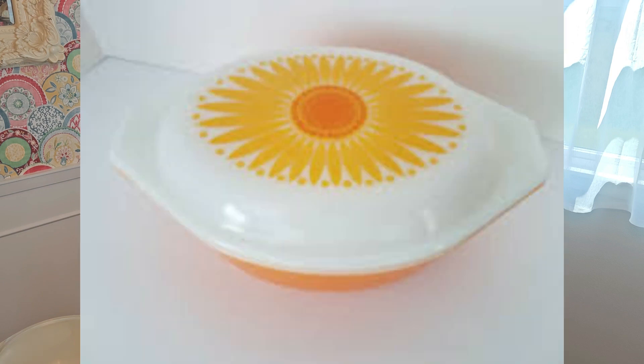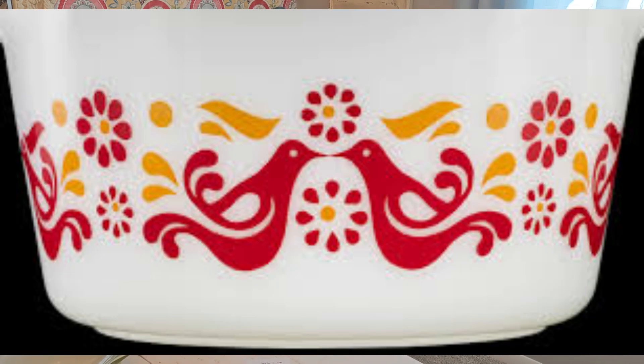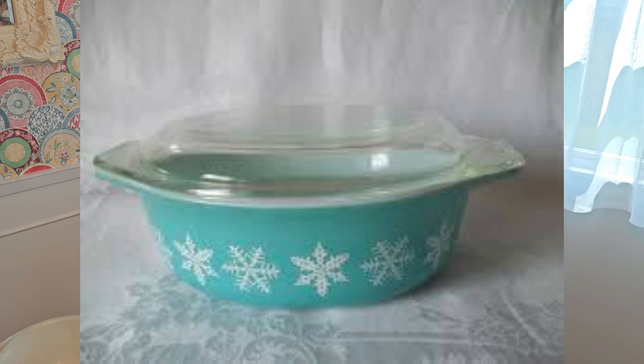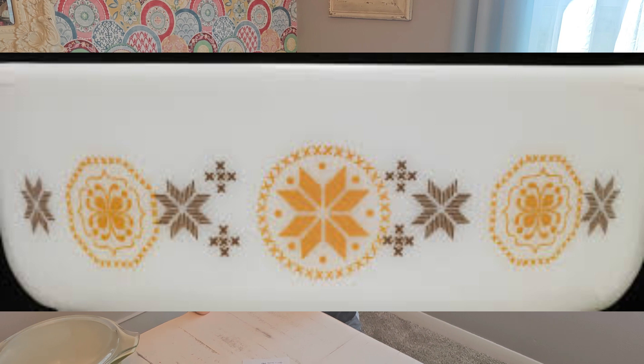Things are more valuable with the lid, as I mentioned. Some pieces were produced with lids that had the coordinating pattern on them — not just clear or milk glass. Those are much harder to find because lids get broken over time, so keep that in mind. Some other popular designs are Friendship, which has two doves facing each other in a red and orange pattern. Old Orchard has an old school design of fruits and veggies. There's also the Snowflake pattern and Town and Country, which has a round circle medallion design.